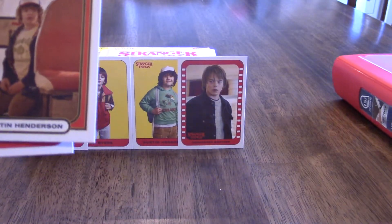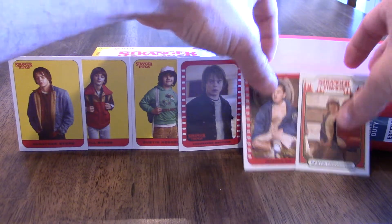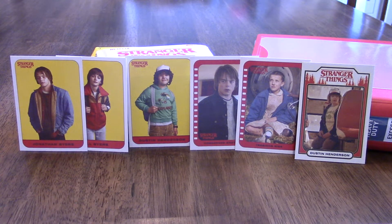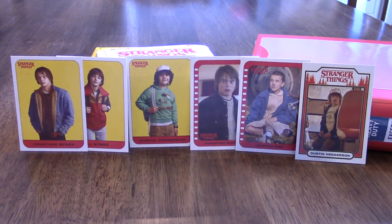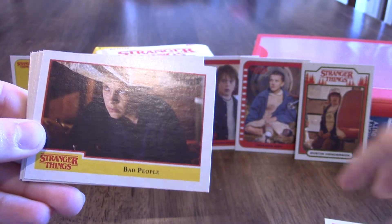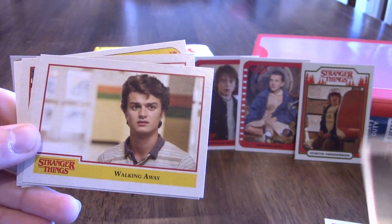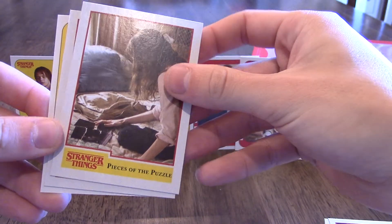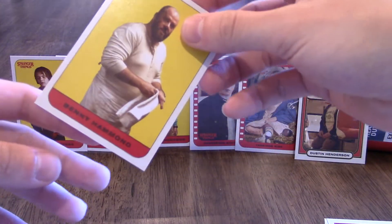Let's take your binder and spin it a bit to help set up some cards. Next pack: 'Good at Hiding,' 'Bad People,' 'Discovering Television' — do you remember those TVs? I do, me too — 'Walking Away,' 'Pieces of the Puzzle,' 'First Blood,' and 'Benny Hammond.' Another sticker.